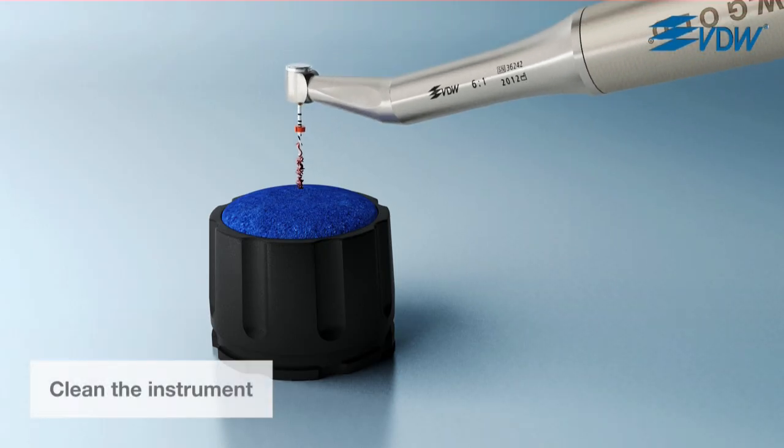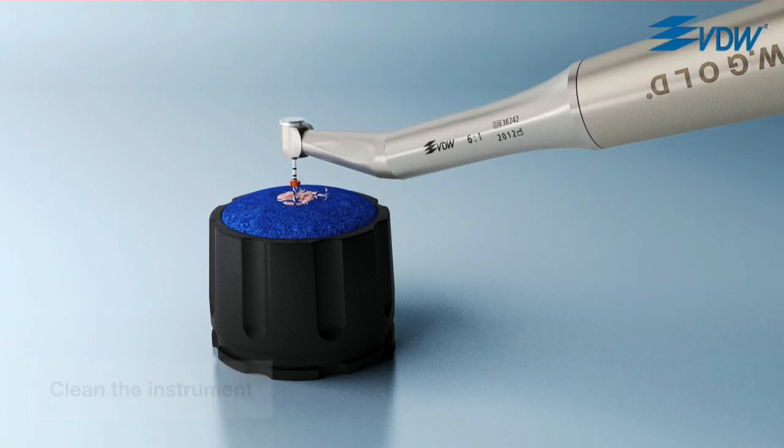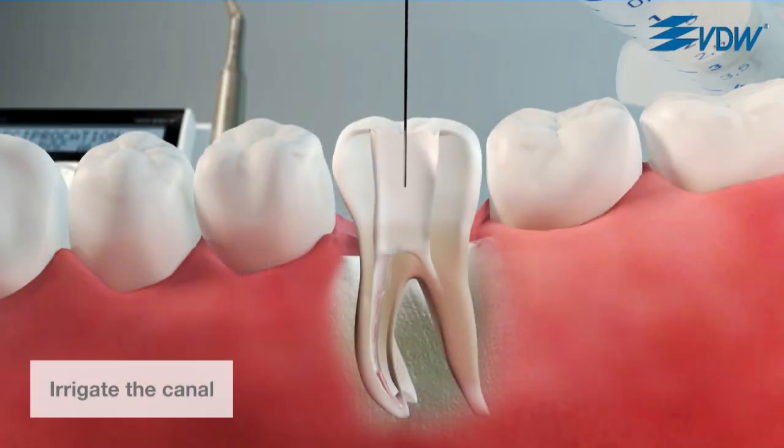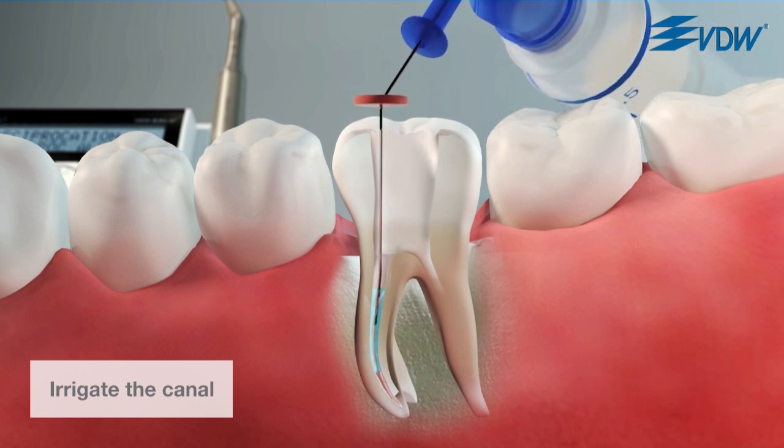After three pecks, clean the debris from the flutes in the interim stand. Then irrigate the canal. Continue in this way until full working length has been reached.